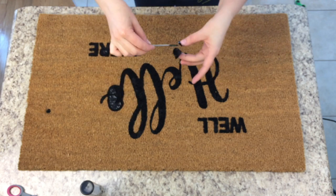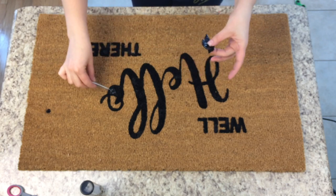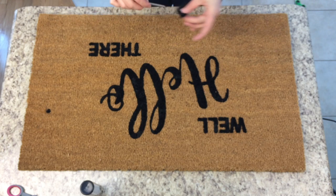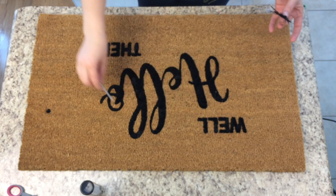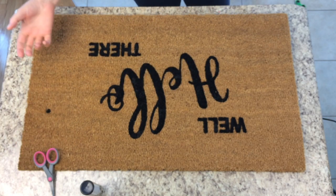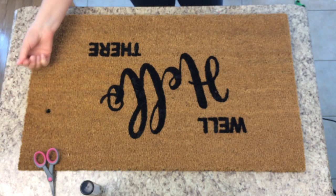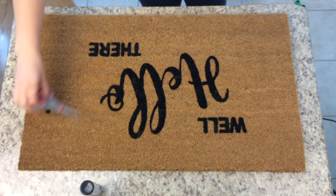I wanted to get this done before the kids got home from school. You can also take a pair of scissors and just kind of clean up all the little hairs around the edge. My scissors clip the hairs — it doesn't really matter. I did make a mistake but I'm going to try to clip that out. If it were for a paying customer I probably wouldn't be able to sell it like this because of the mistake.